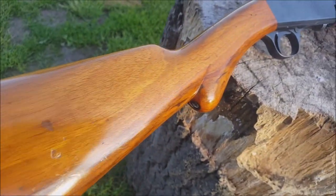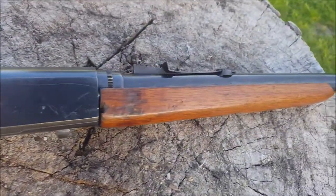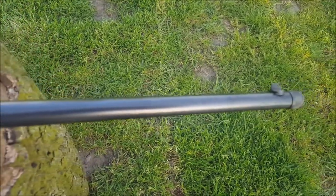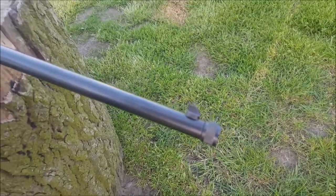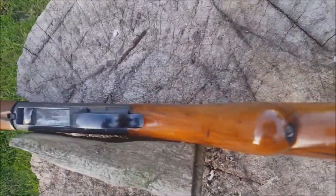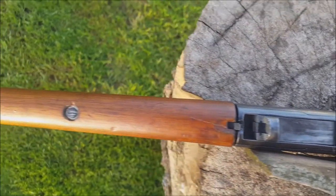Step two: address the woodwork. It needs stripping — there are some scratches, chips, and dents to address as best I can. I'm not going to get it perfect, but I'll make it look a damn sight better than it does at the moment. I'll probably use a stain like an alcohol-based one to try and bring the grain out, then give it a fair few coats of tru-oil or Danish oil to give it a decent hard-wearing finish.